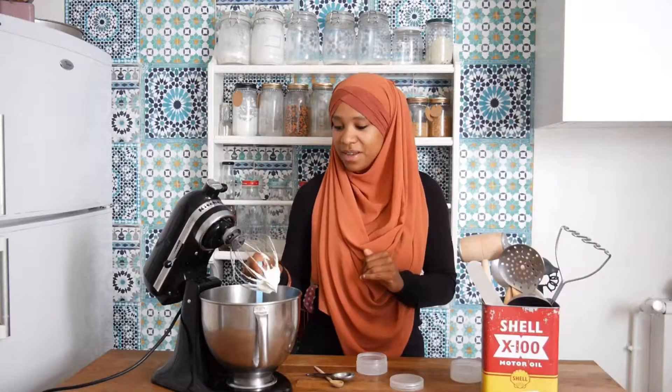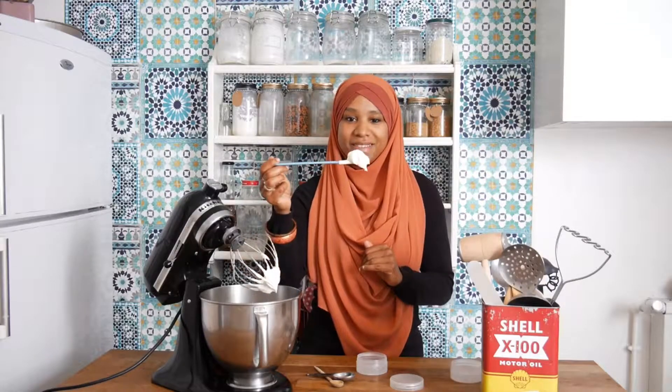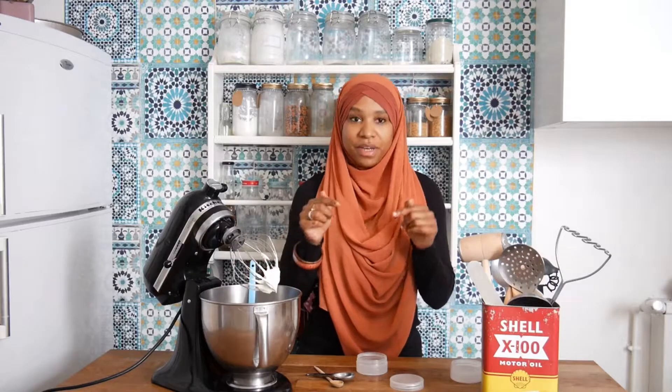Okay, so now the cream is done. You see what it looks like? Now I'm just going to put it in my container.